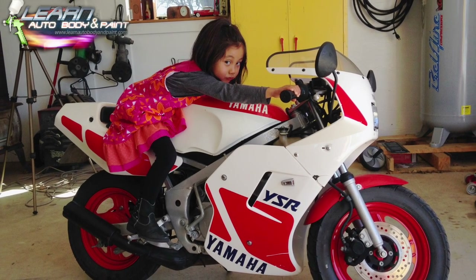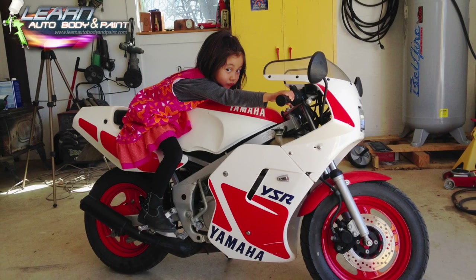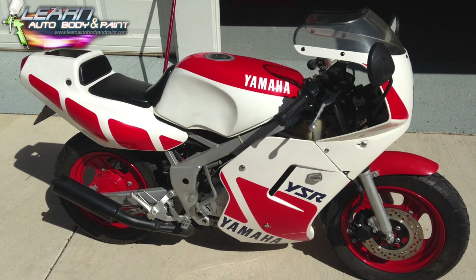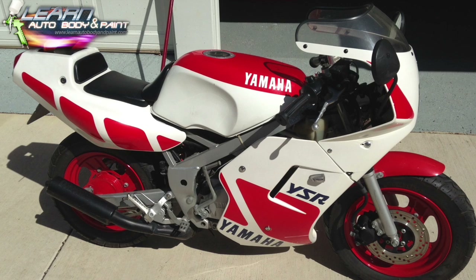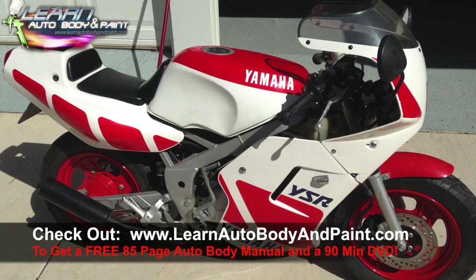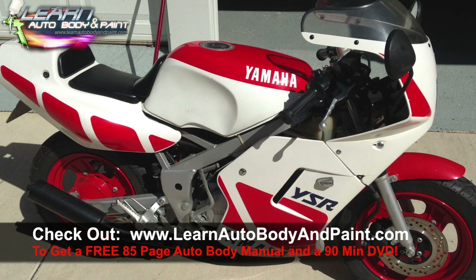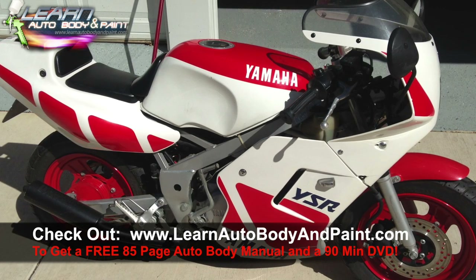Hey, what is going on? Tony from learnautobodyandpaint.com here. I'm making this picture presentation slideshow video. There's a little bit of video in here, but I wanted to make this because I had so many pictures sitting around and I want to go through the step-by-step process with you. This is nothing compared to what you get within the VIP course — you're going to get full complete footage.